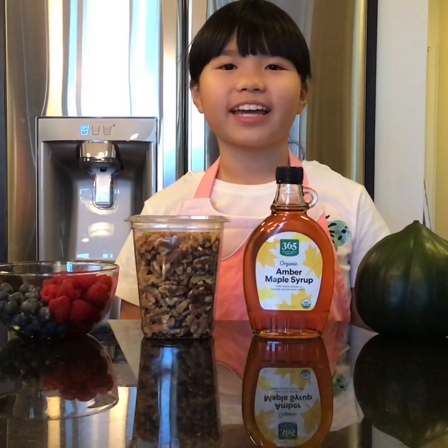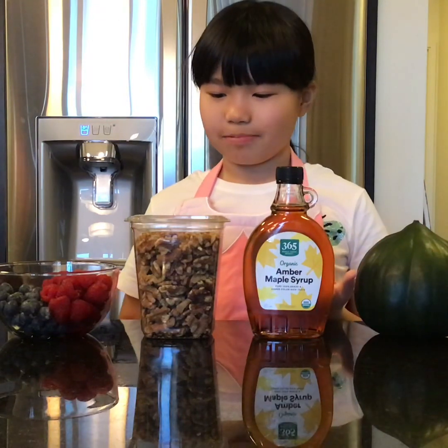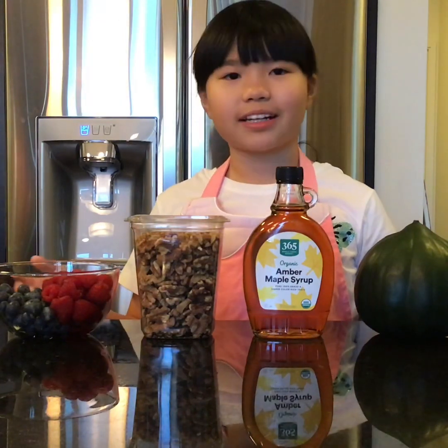Here are the ingredients for acorn squash. They include acorn squash, maple syrup, walnuts, raspberries, and blueberries.